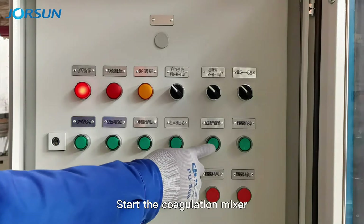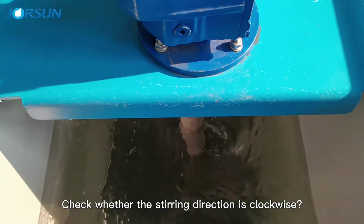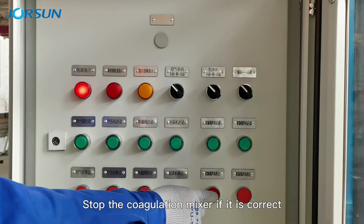Start the coagulation mixer. Check whether the screw interaction is clockwise. Stop the coagulation mixer if it is correct.